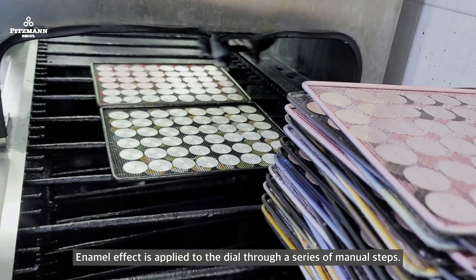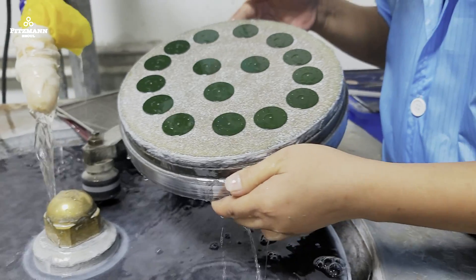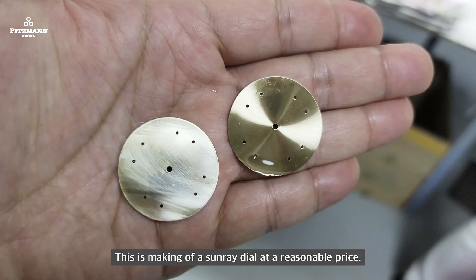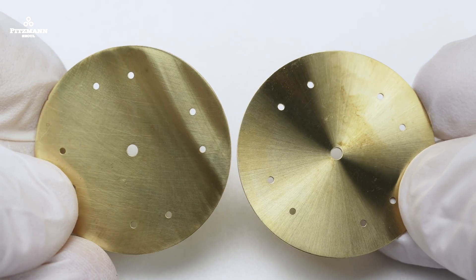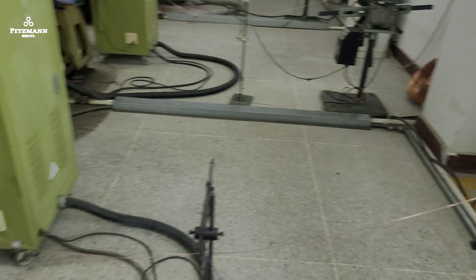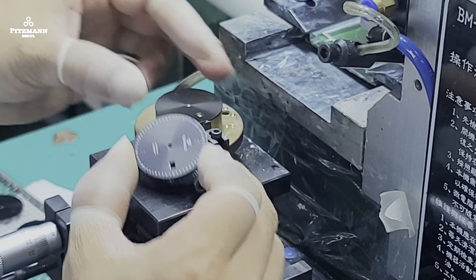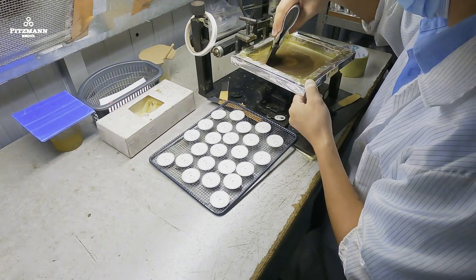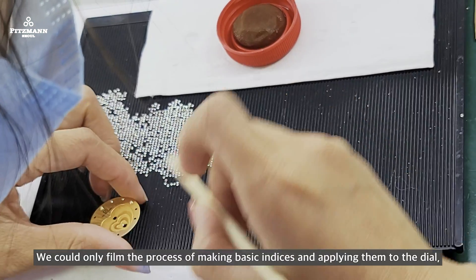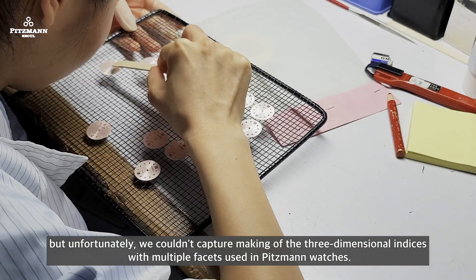A textured effect is applied to the dial through a series of manual steps. This is how the sunray dial is made at a reasonable price. We could only film the process of making basic indices and applying them to the dial, but unfortunately we couldn't capture the making of the three-dimensional indices with multiple facets used in Pitsman watches.